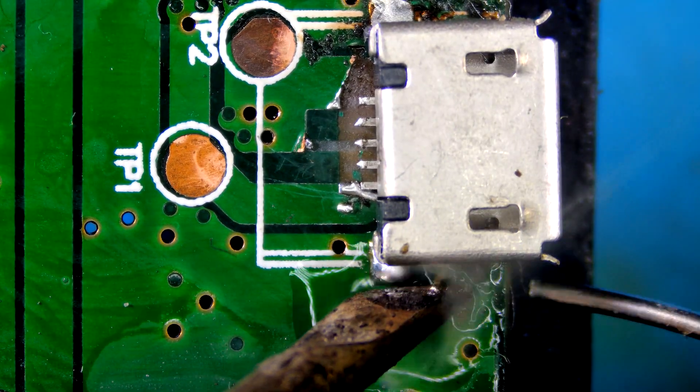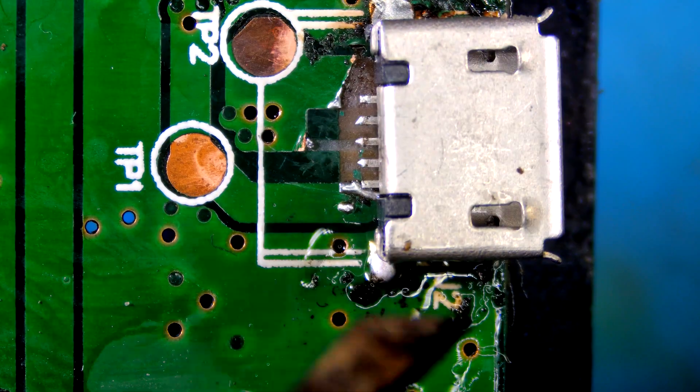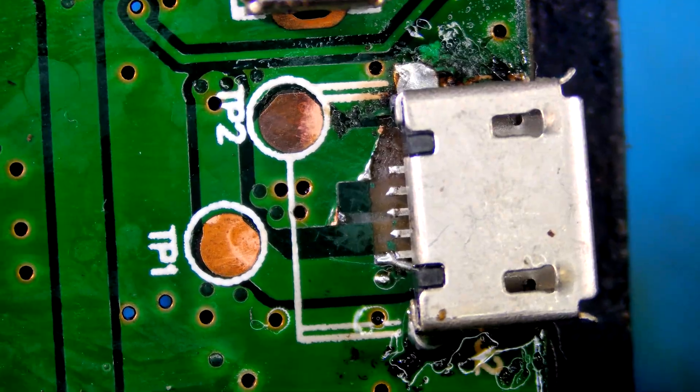First, let's place the connector on the board and solder the anchors, because all the pads are missing. I can't use hot air because there is a switch nearby and a push button on the back.